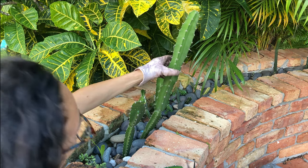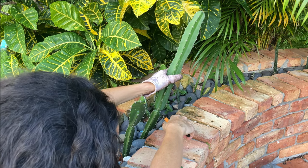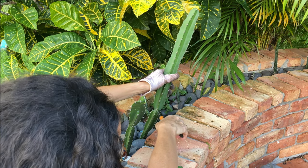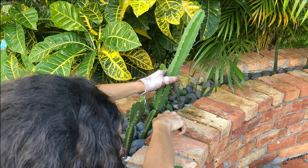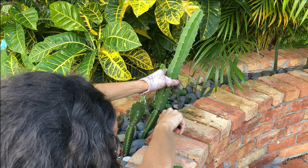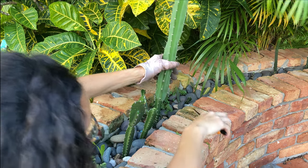I'm going to cut this second piece here again at a node. I ended up replanting these and they rooted within a month, so I had two new pieces of cactus going, which I was very excited about.